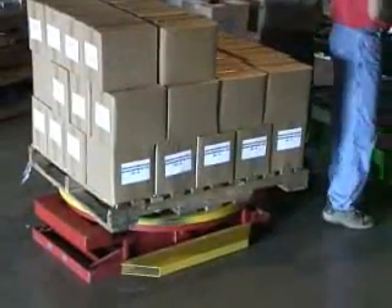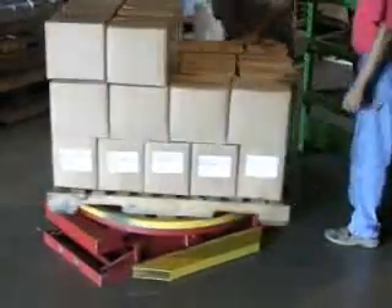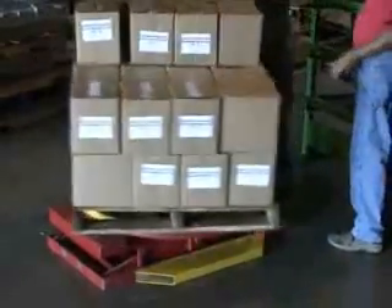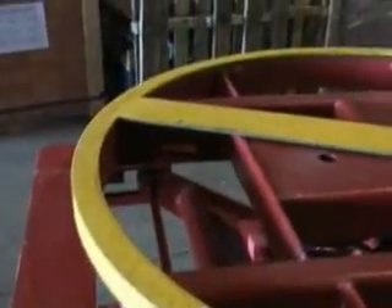The operator is always working on the near side of the pallet positioner, eliminating the need to walk around the pallet during the loading and unloading process, thus increasing productivity by up to 40%. The turntable ring is painted OSHA safety yellow for bright contrast during loading and unloading.